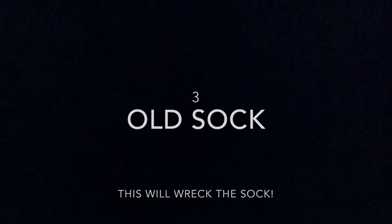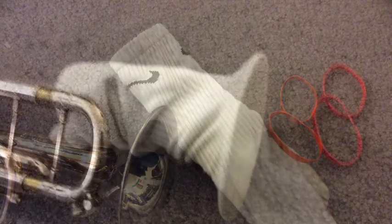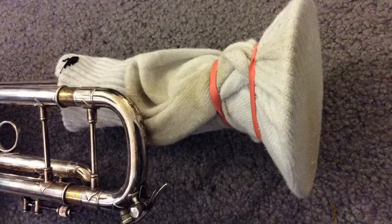The last method is to use an old sock. Warning — this will wreck your sock. You want to start with a sock that's pretty big, probably from somebody who's got big feet. Just pull the sock so that it stretches tightly across the bell. Make sure there are no holes in the bottom of the sock. If you want to use a rubber band to put it in place, you can.